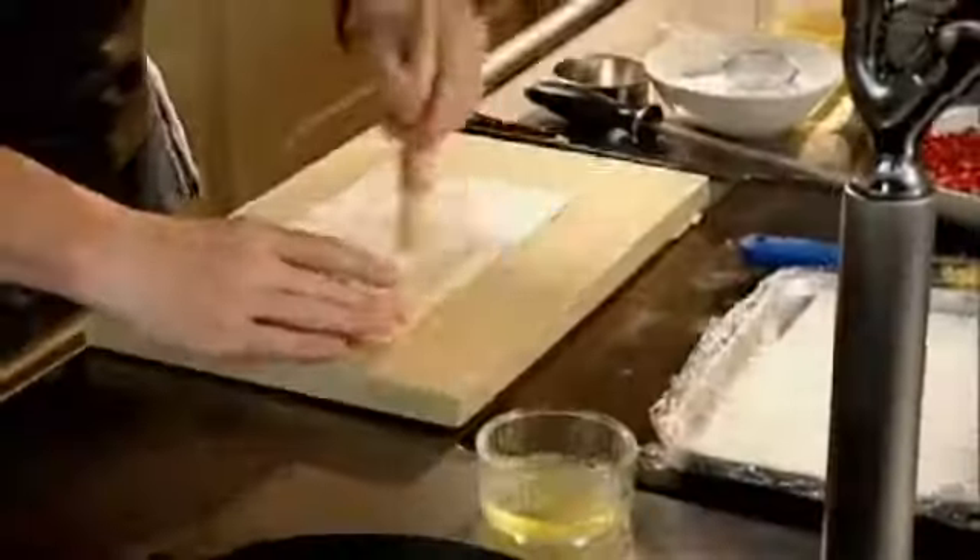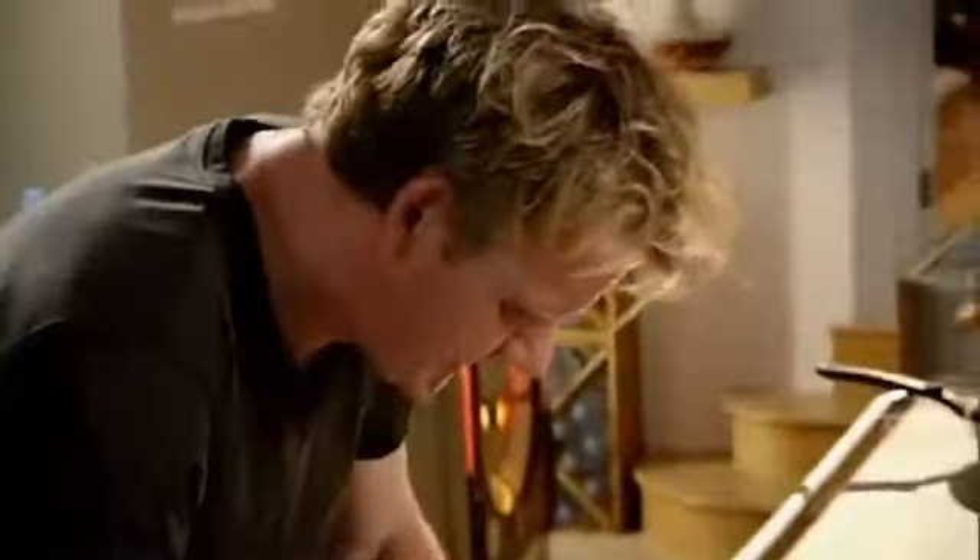Mille-feuille: filo pastry, egg whites. Just brush across the filo pastry. Second layer on top, egg wash. Finally our third layer of filo pastry. Take your cutter and push hard.